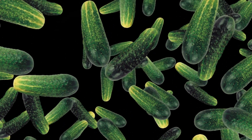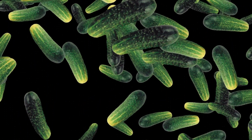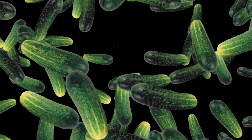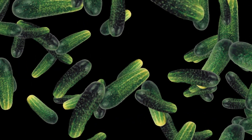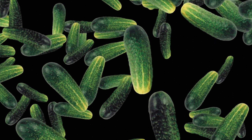2. Planting Time. Cucumbers are warm-season vegetables and require temperatures above 60 degrees Fahrenheit (15 degrees Celsius) to thrive. Start cucumber seeds indoors 3–4 weeks before the last frost date in your area, or directly sow seeds in the garden when the soil has warmed up and all danger of frost has passed.